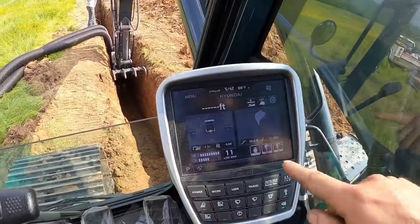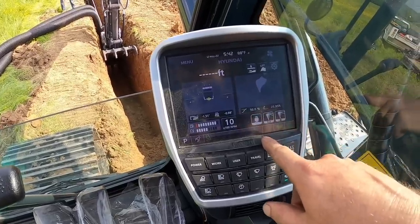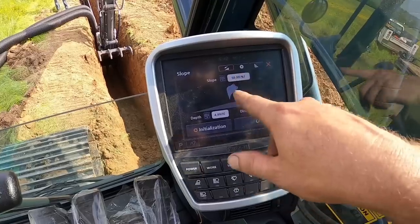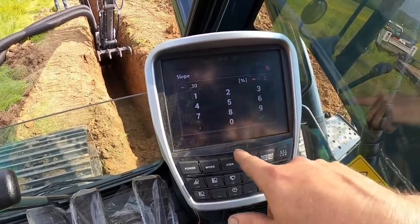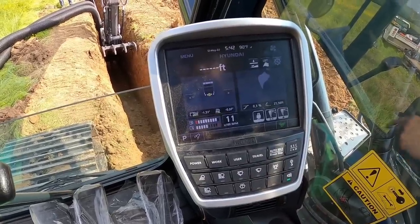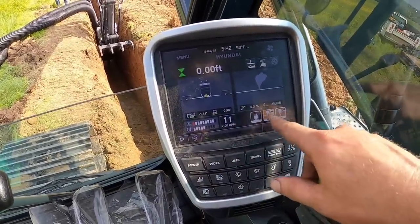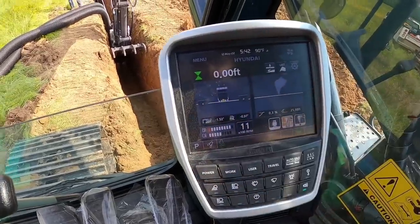It's go time — let's see if we can figure this out. We got our T set in the ground; we're going to use that as our reference. Zero that out. We're going to go in here, put slope in, change that to 0.30 — that's our slope. Confirm that and hit OK. Pretty simple. We're going to go off the center tooth even though we're missing a tooth. All settings look good. We need to zero that out again. We are zeroed. It is go time. Let's dig.